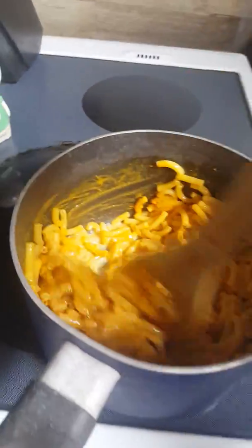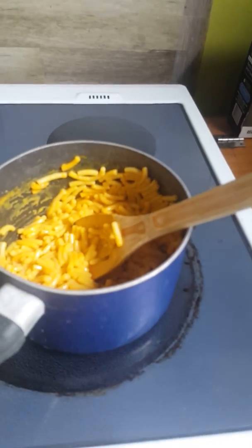Then just mix it up again. You can put in as much as you want. And then put your milk where you're going to stir. And then voila, that's how you make Kraft mac and cheese. Now I'm going to set the table.